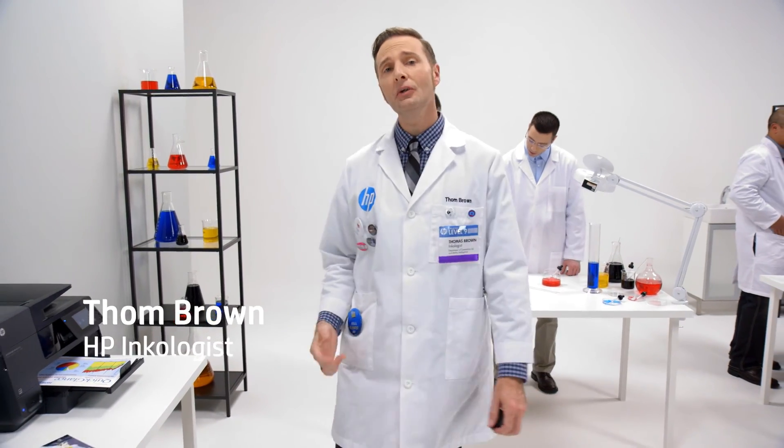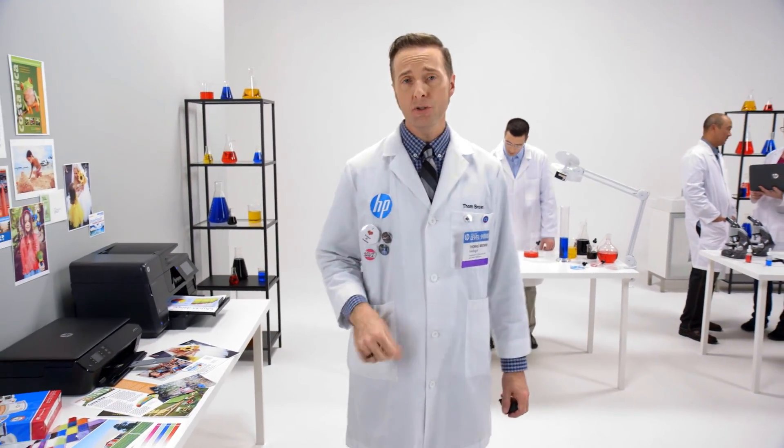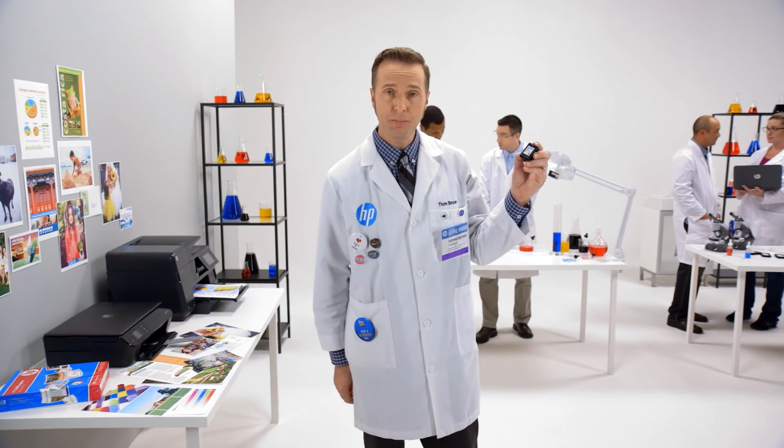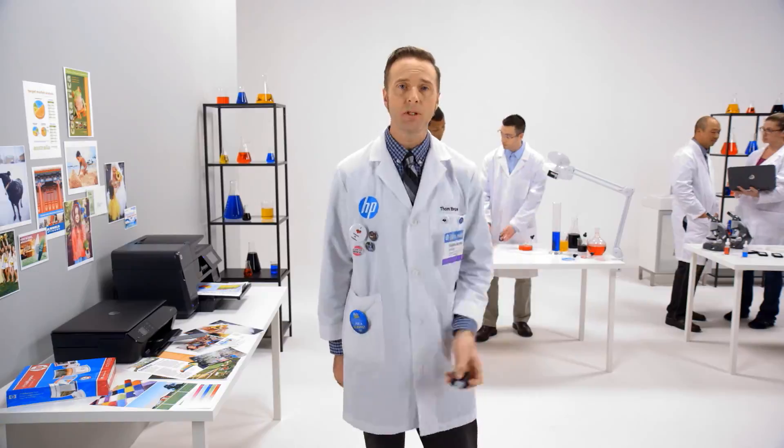My name is Tom Brown, your original HP inkologist. Today, we're going to show you the true quality difference you get when using original HP ink. But first, how does an HP inkjet printer actually work?